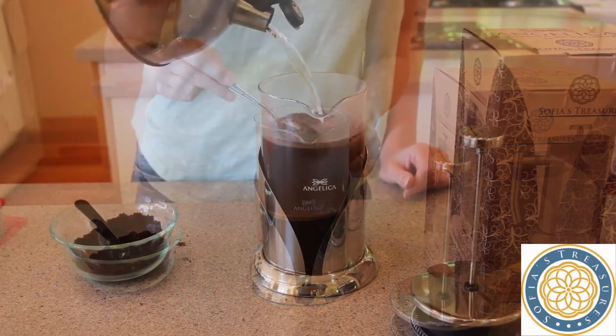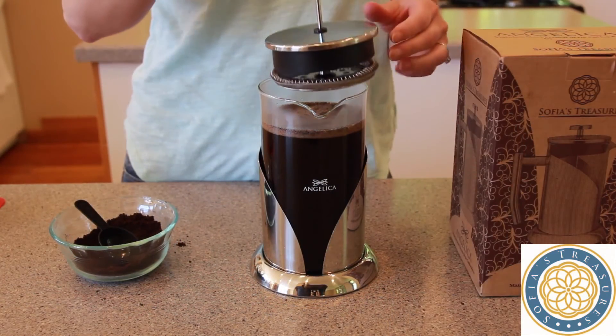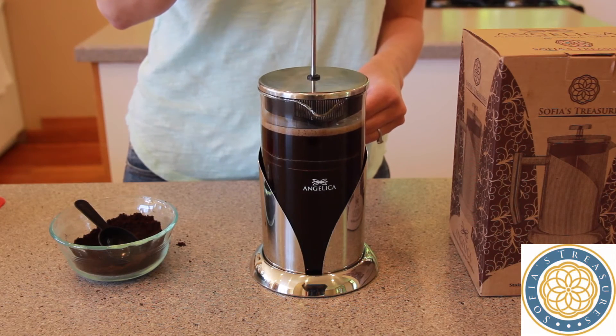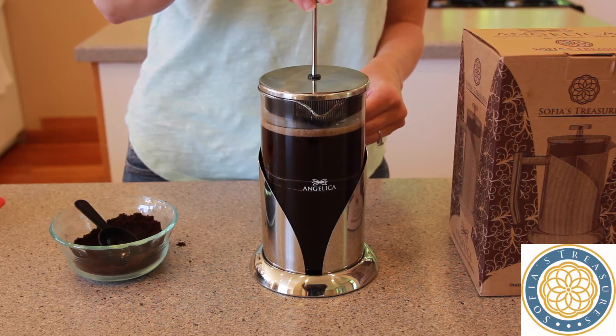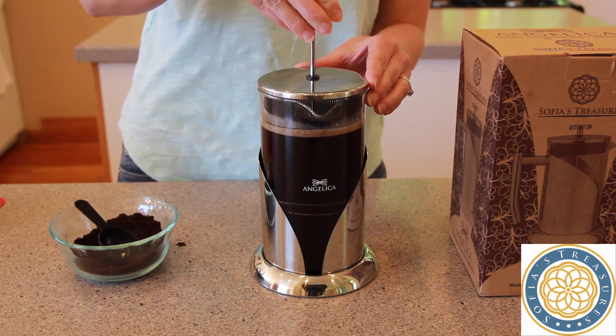After that, you can continue filling the remainder of the press with hot water. Place the lid on the carafe and wait two to three minutes for it to steep. After the two to three minutes, slowly depress the plunger, making sure not to use excessive force and leaving enough room for the coffee or tea, a comfortable breathing space.